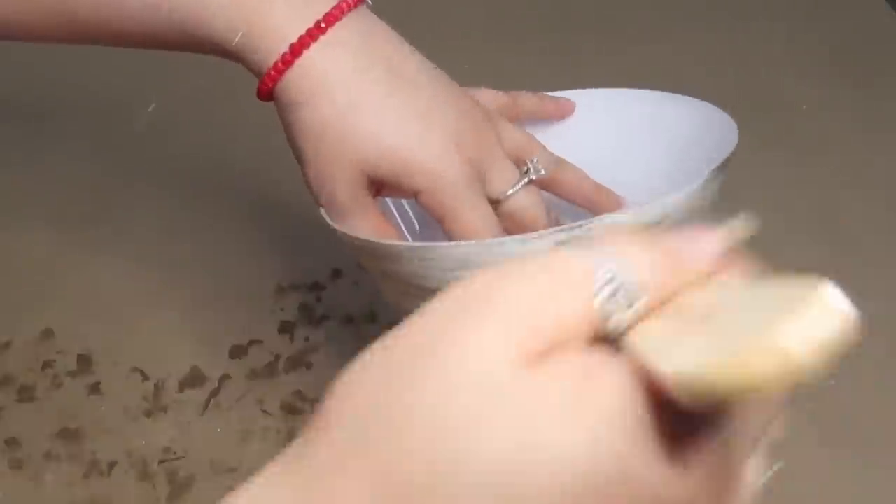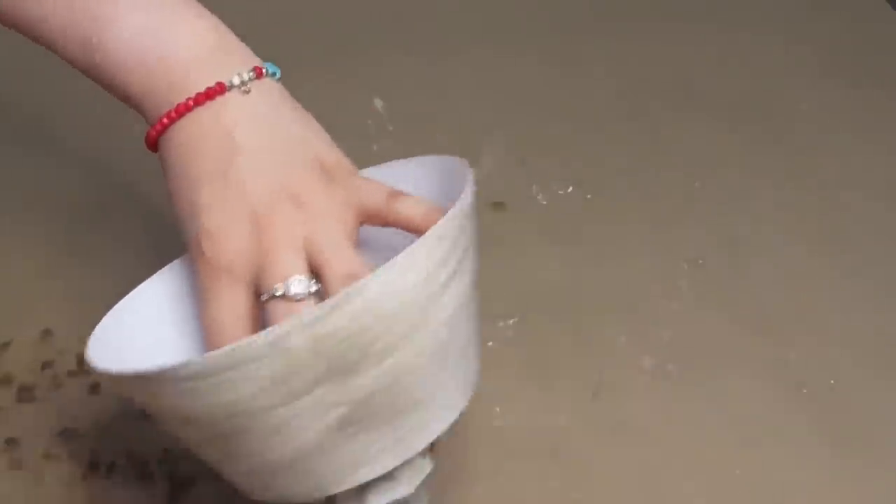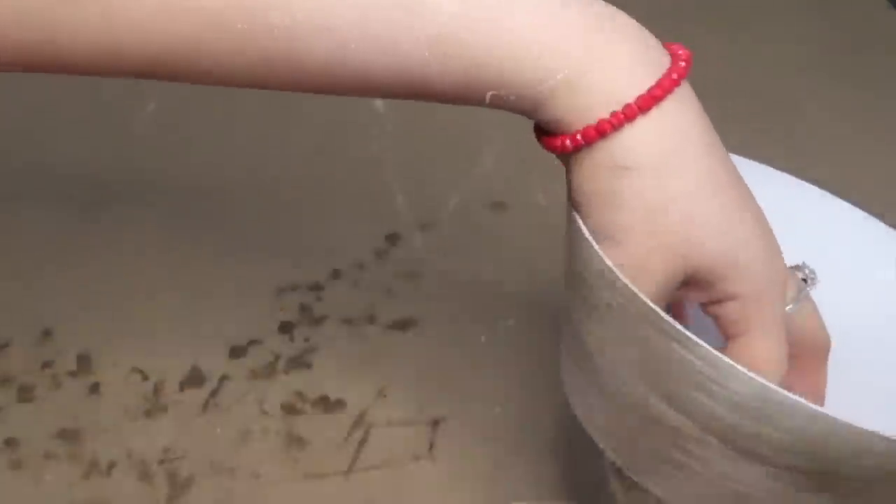At this point, I thought the white looked a little bit too simple, so I decided to use some chalk paint, which was the color Elephant in the brand Waverly.